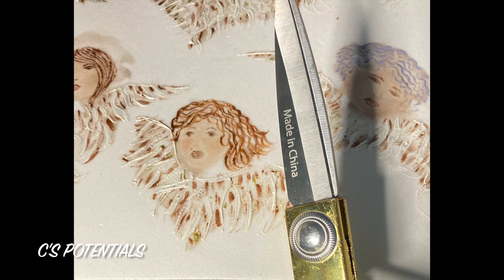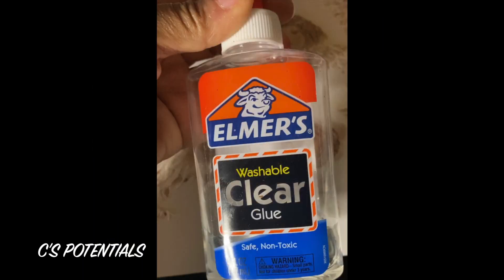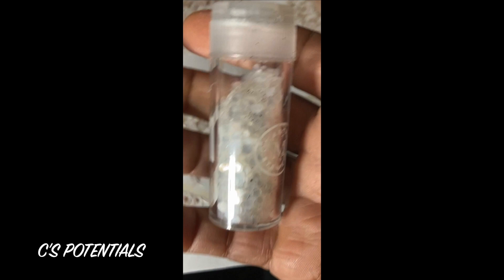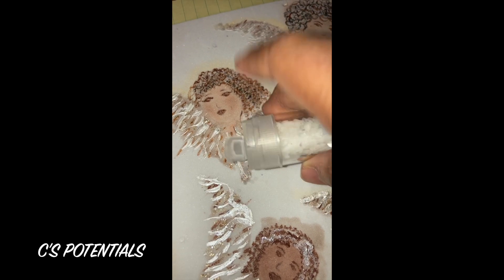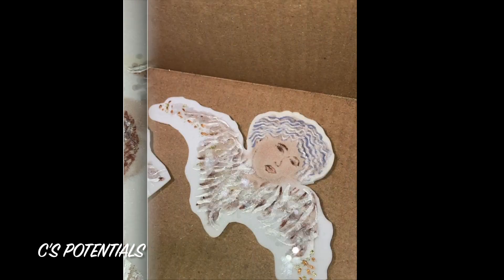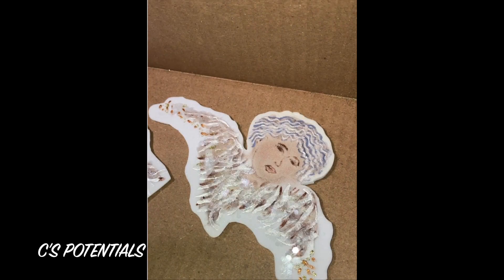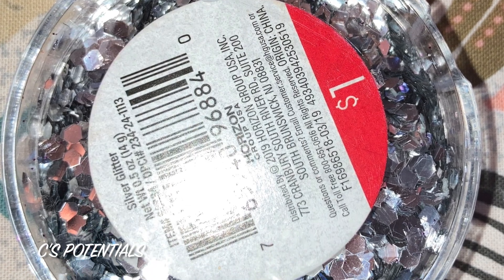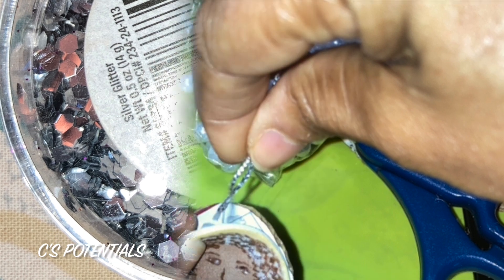I've had this stencil for almost 20 years. I did look on Amazon and found several angel stencils — not the exact replica of mine, but some I thought were even better. And some of you are artistically inclined enough to draw them yourselves. To make the angel ornaments sturdier, I applied cardboard to the backing, leaving a small opening near the head to insert a hanging loop, then used a glue gun to secure everything.